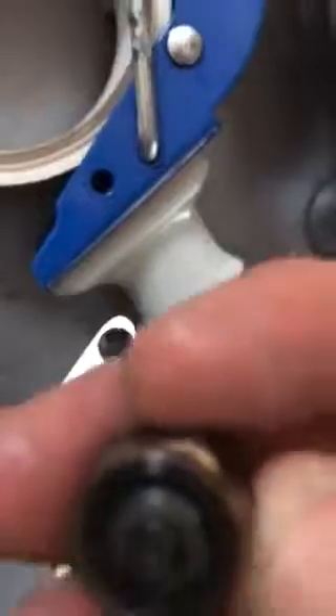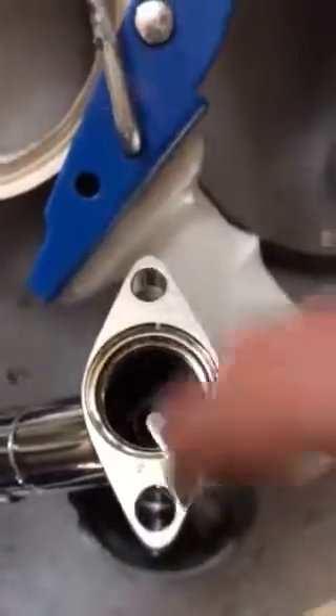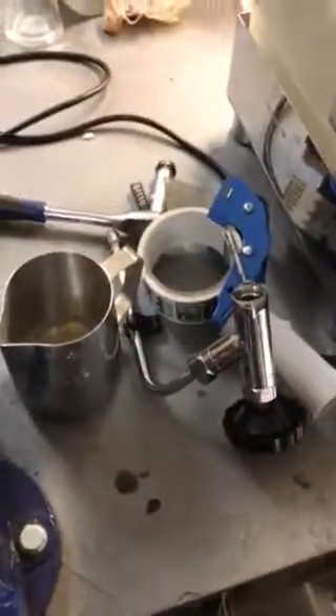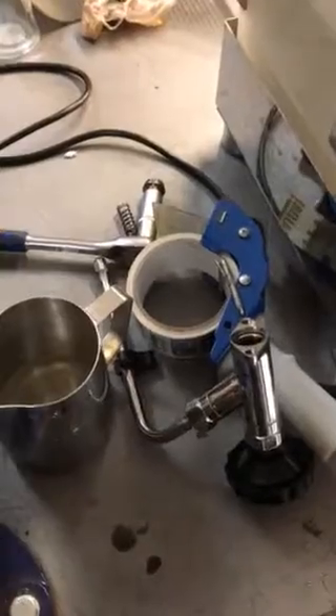So just change it over for a brand new seal. Put it in seal side — the black side against that fitting — and that is usually what the problem is. Then just reverse the procedure and put it all back together.